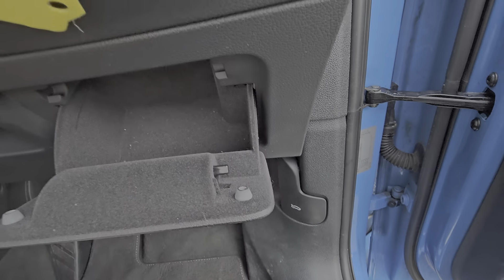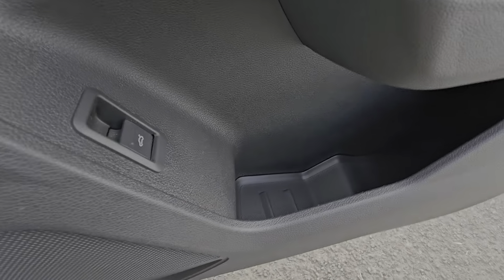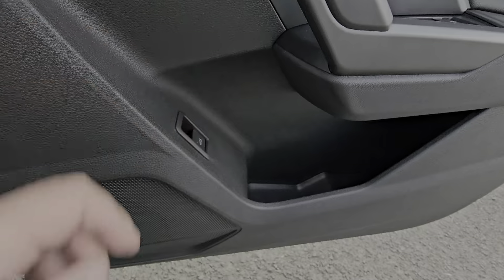A little cubby hole down there — handy to keep the microfibre cloth in to take the fingerprints away. Good size door pockets that'll hold the compulsory water bottle.